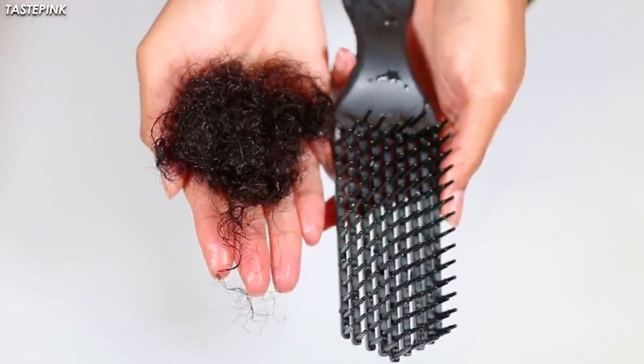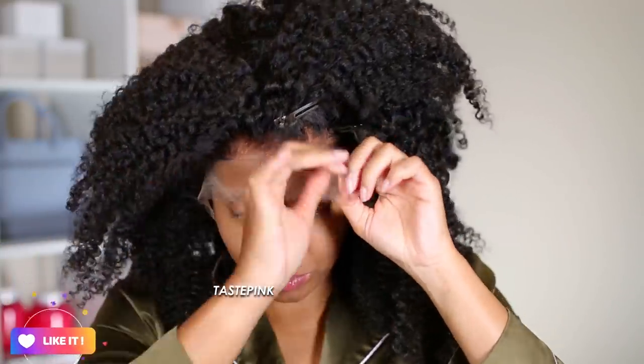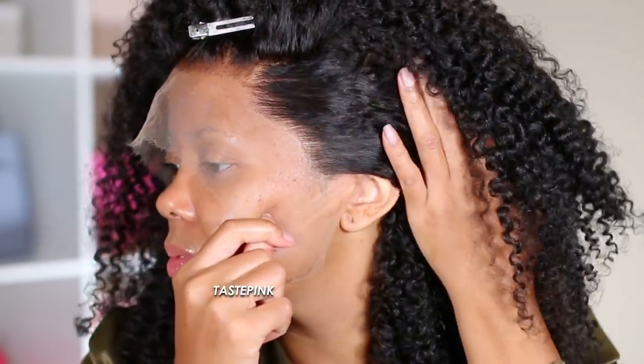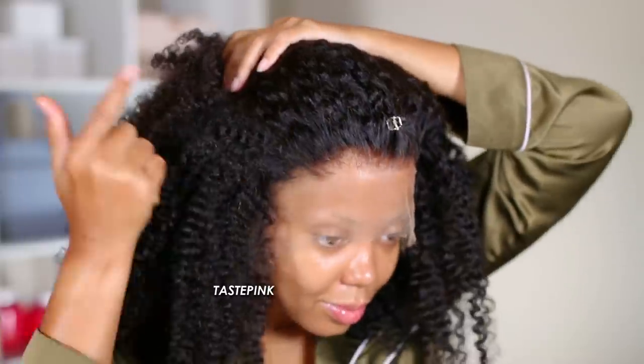When you detangle, expect some shedding. My Quality Hair brags about upgraded clear lace, so after I co-washed the unit and allowed it to air dry, I wanted to see what we were working with. This lace is super thin but it has great structure — it's definitely gonna last. The hairline looks amazing, the knots are pre-bleached and super tiny, so it looks very natural.